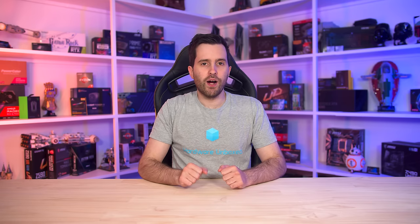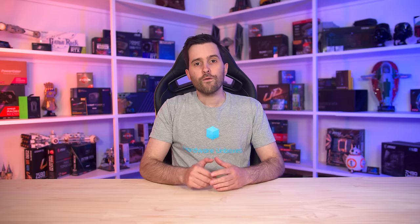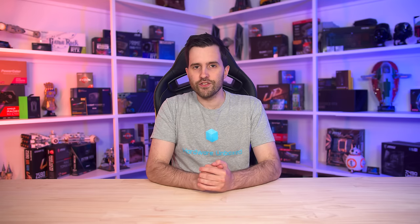Welcome back to Monitors Unboxed. A couple of days ago we checked out the Cooler Master Tempest GP27U, the first monitor to bring a decent 4K HDR gaming experience to buyers at a price tag below $1,000 US. Well today we're looking at its very similar brother, the GP27Q, which swaps out the 4K capable hardware for a 1440p panel instead. Combined with a lower price tag, this could be the perfect entry point to HDR gaming for PC enthusiasts.